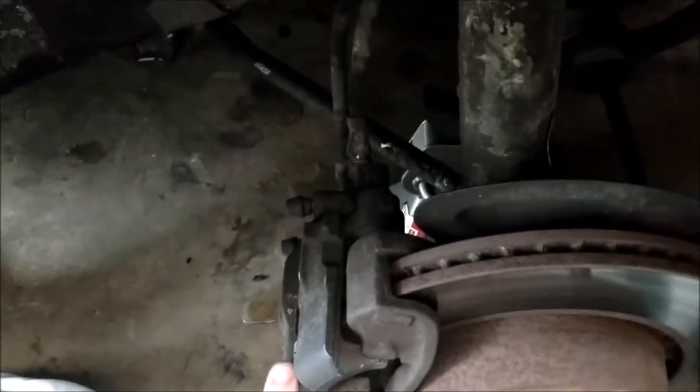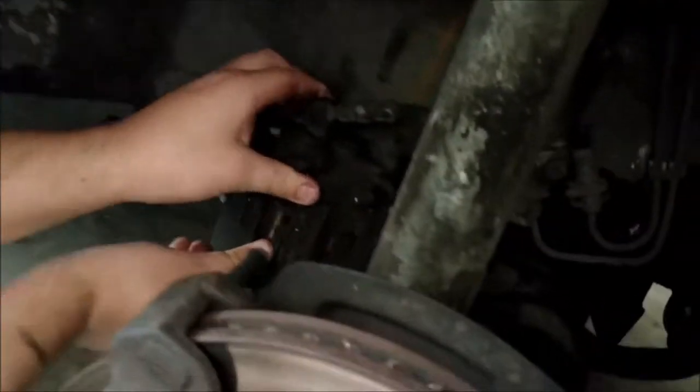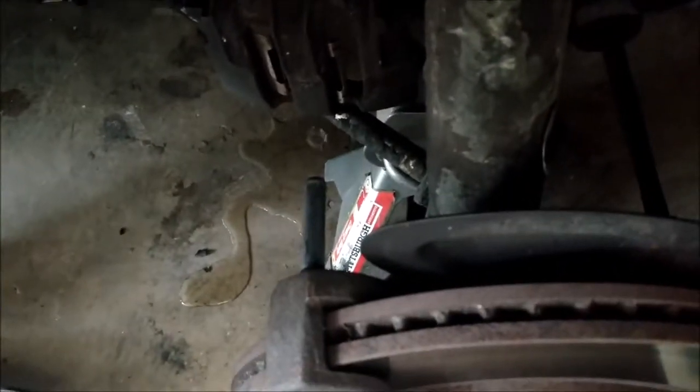Once you get that bottom bolt off and you have this loose, all this has to do is slide out like that, and the caliper is completely off the assembly. I would recommend greasing this slide pin when it's off so that you don't have any binding whenever you put the new pads on.